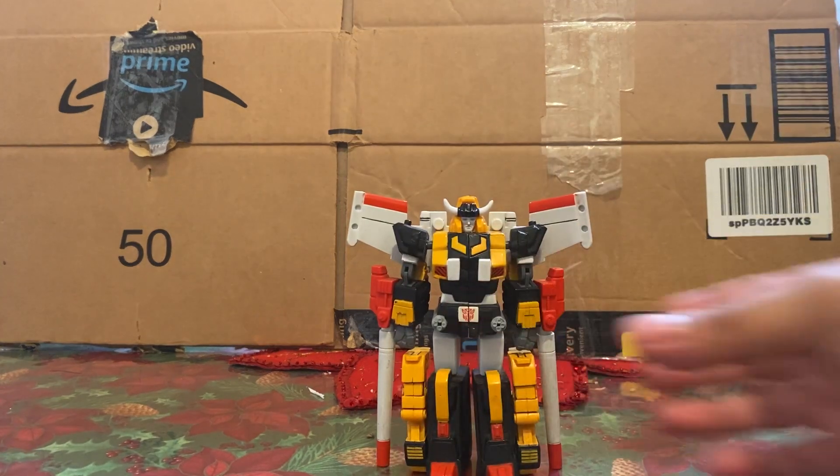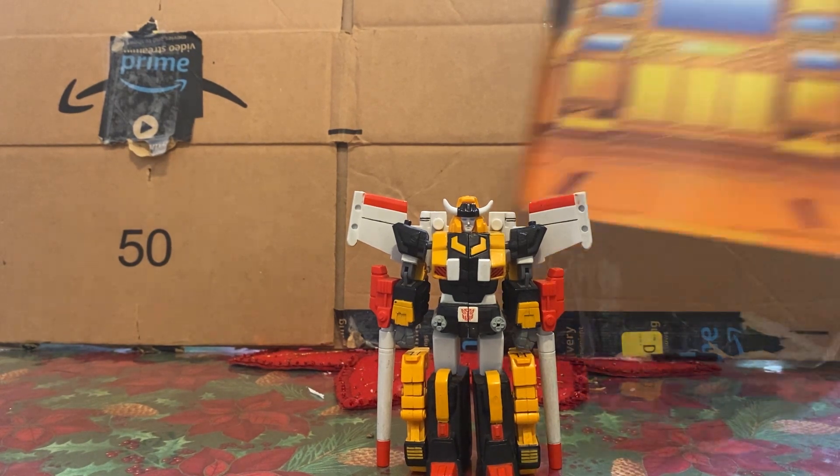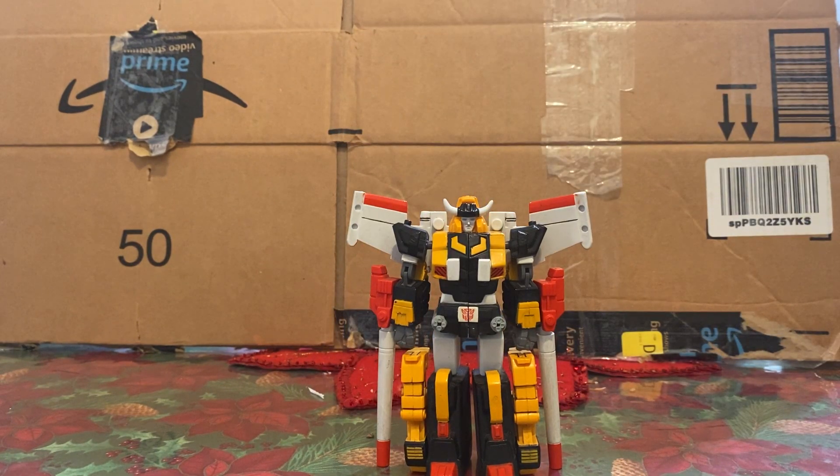Without further ado, he does come with some other accessories but we'll go over those when we talk about Star Saber — though that probably won't be for a while since Star Saber is expensive. One thing I do want to mention is there's an insert in the box that looks like the Ark; you can actually take that out and use it as a backdrop. Pretty Studio Series-esque, though I don't know if that was intentional.